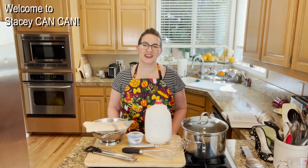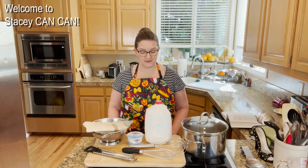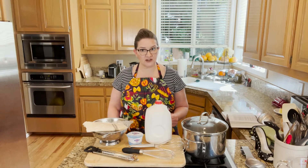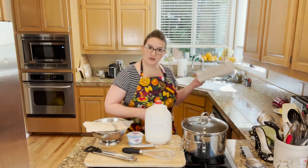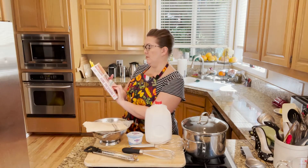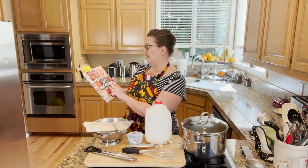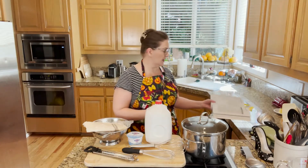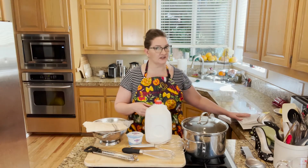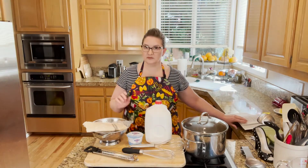Hi folks, welcome back to Stacy CanCan. Today I'm making Greek yogurt. The ingredients you're going to need for this particular recipe, which I'm using from the Ball Complete Book of Home Preserving — another great Ball recipe book. I use a lot of recipes from this as well. These are all tested recipes and ready to go for you.